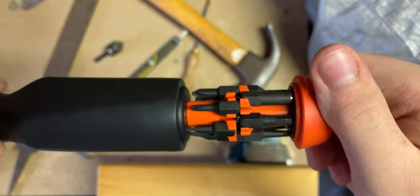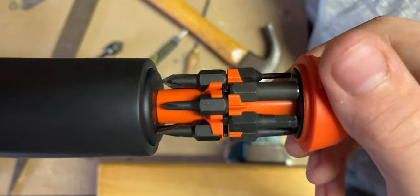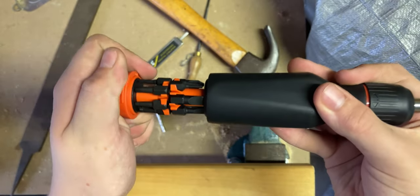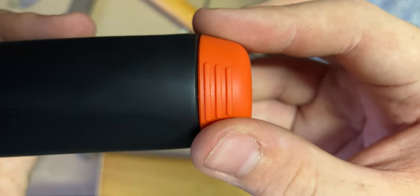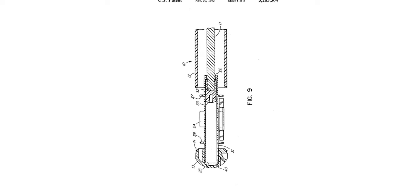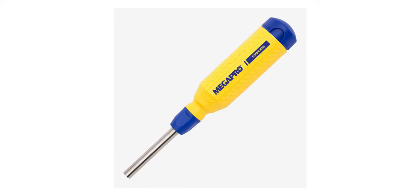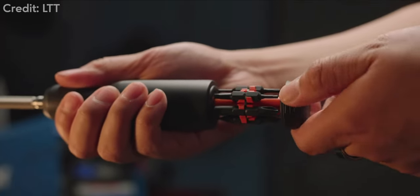Moving down to the bottom brings us to one of the main attractions: the bit holder. This screwdriver was designed in collaboration with Mega Pro, iterating on their already legendary ratchet and bit holder mechanism. Their patented bit holder is the best in the industry — it is so satisfying and convenient, and it's a really good fidget toy. The opening and closing action feels magnetic but is actually fully mechanical. The mechanism has been in use by Mega Pro since 1994, and apparently they've had very few returns on it.